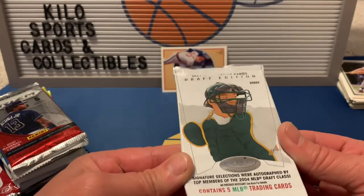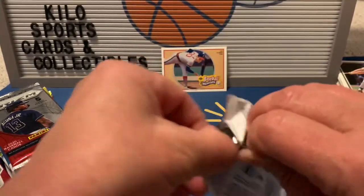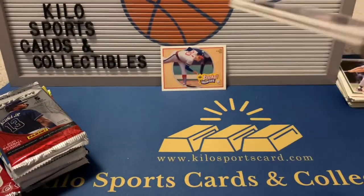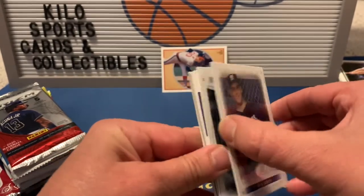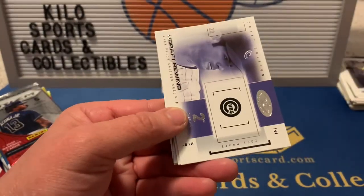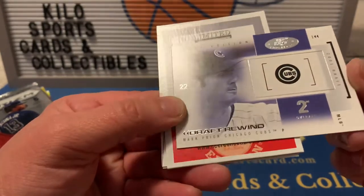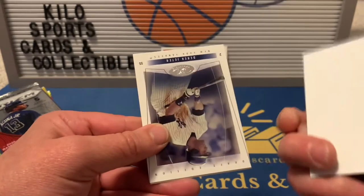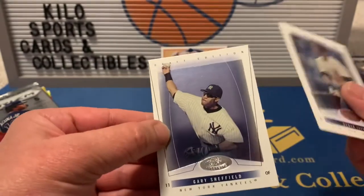Next is 2004 Hot Prospects Draft Edition. I actually pulled a nice numbered Chipper Jones out of this the other day — it was numbered out of 250 — so you can get some nice stuff in here. We got Ben Sheets, Joe Mauer, a Mark Prior Draft Rewind insert, a filler, Derek Jeter, and Gary Sheffield.